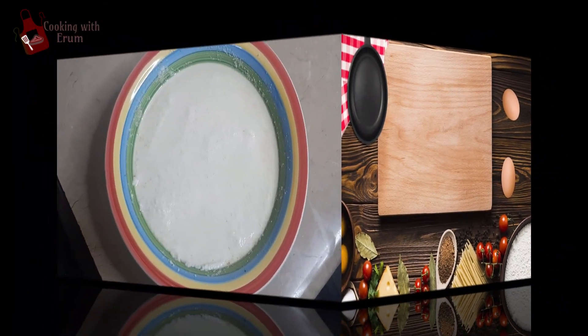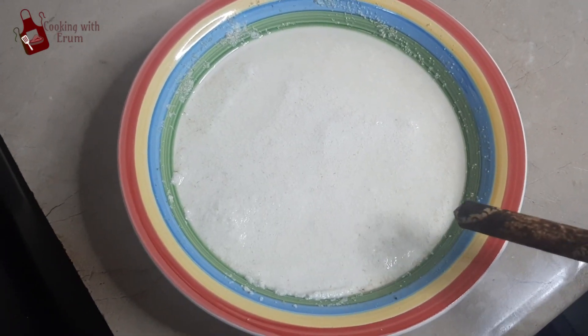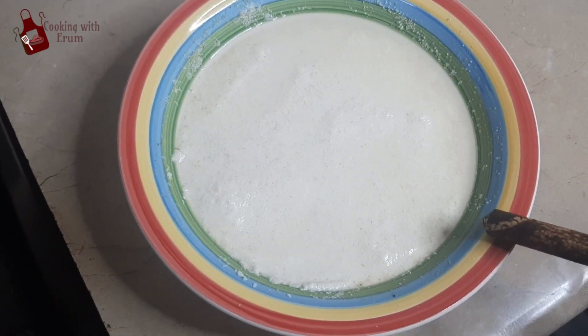The first ingredient for Makhndi Halwa is suji (semolina). I will use about one cup of suji.